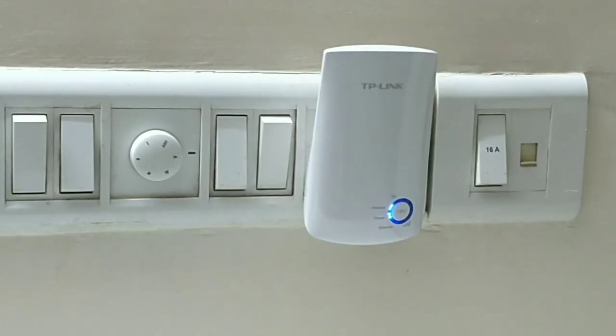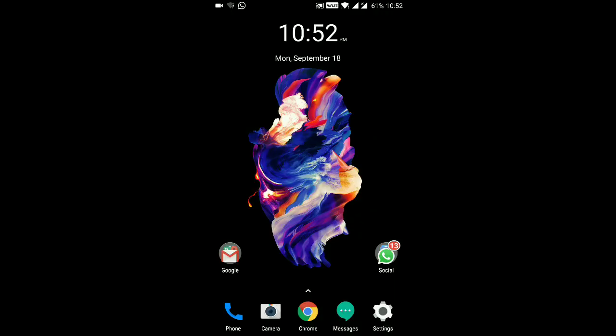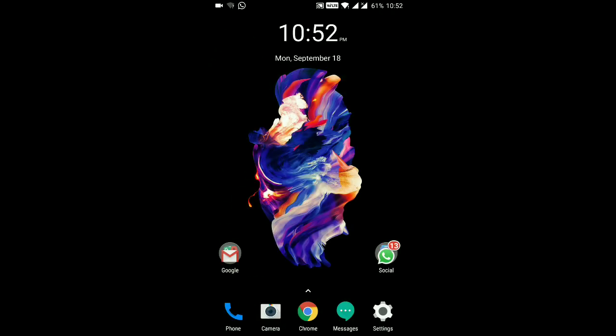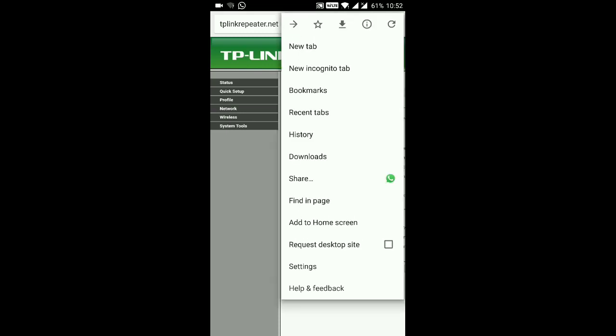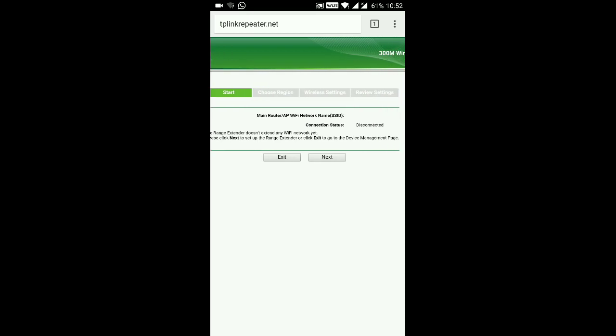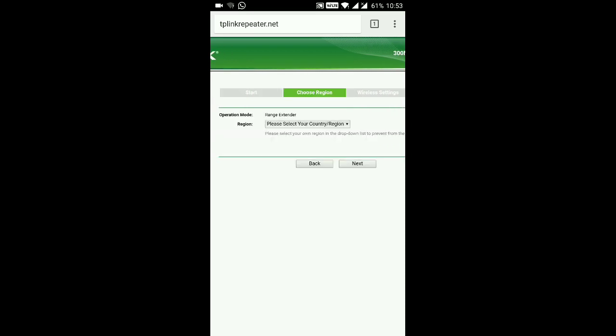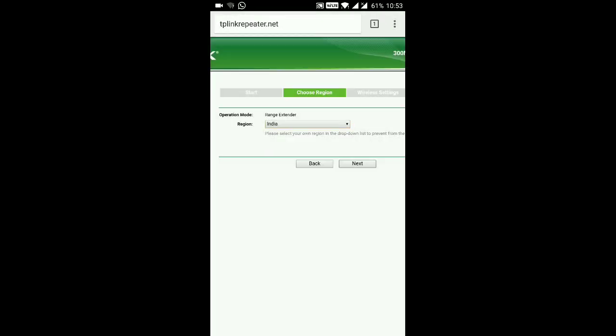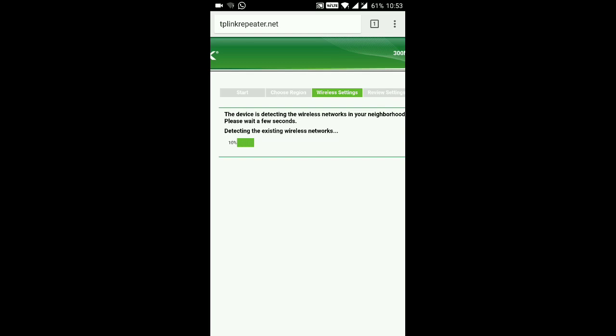Now we have plugged in the device. Let's configure the TP-Link Wi-Fi range extender through my mobile. Go to Settings and Wi-Fi — you can see the TP-Link extender is connected but there is no internet yet. Let's connect to the TP-Link extender at tplinkrepeater.net. The status shows disconnected — hit Next. It will ask you to select your country, so let's select India.